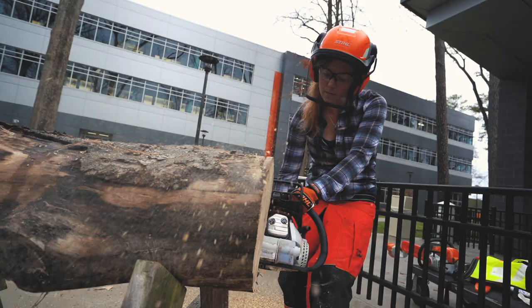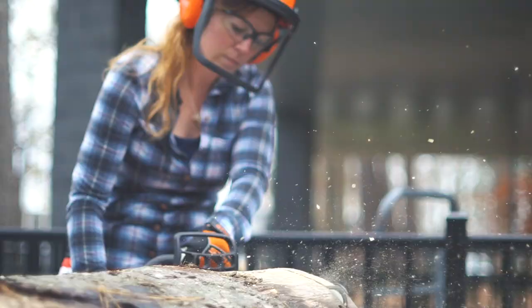Hey guys, my name is April Wilkerson and in this video I am covering how to use one of my favorite tools, the chainsaw.